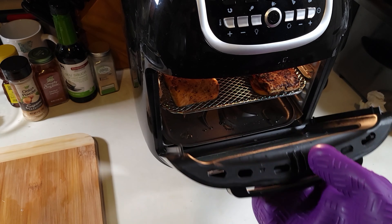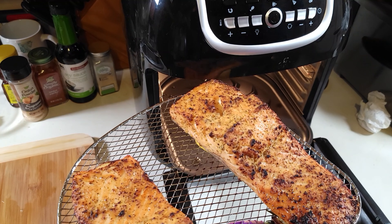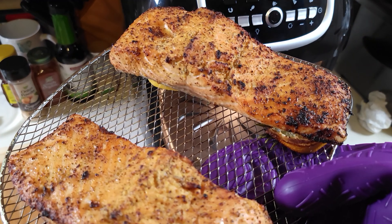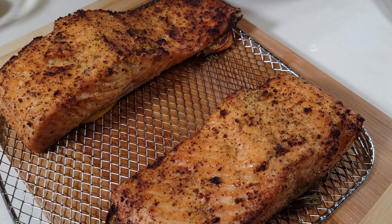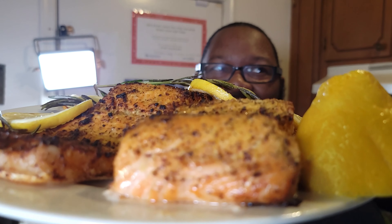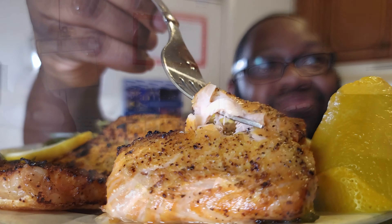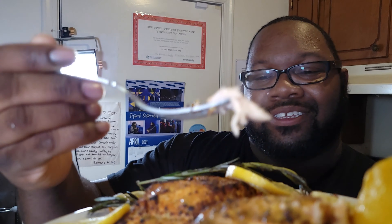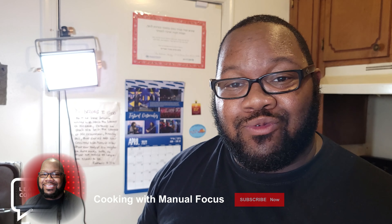It's done — let's go ahead and see how these salmon came out. Look at that — lemon pepper salmon! That's what you want right there, lemon pepper salmon in the air fryer. I appreciate you guys watching, we'll see you guys later.